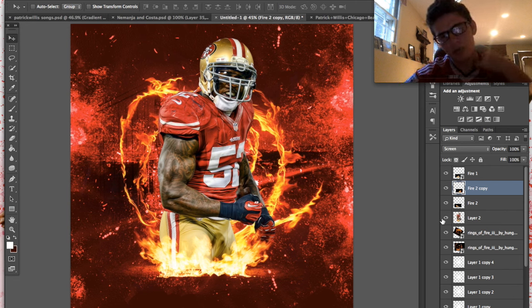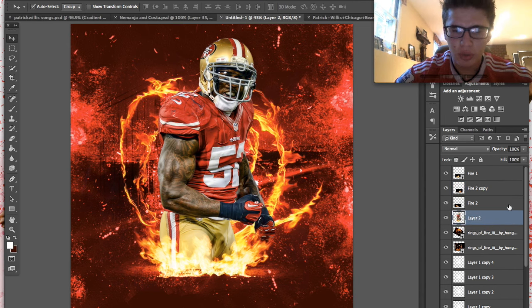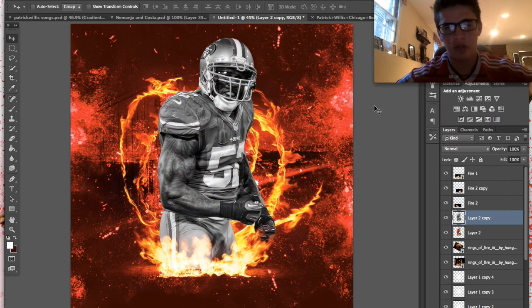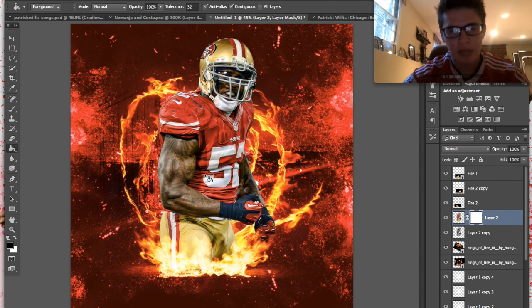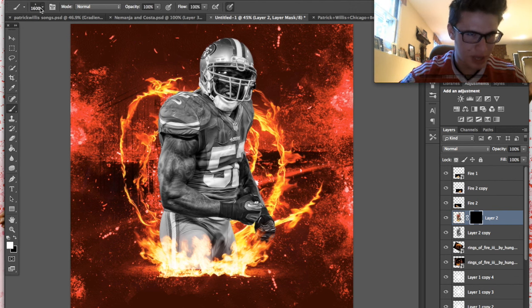Now we're going to duplicate Patrick Willis. Go to Command-U — for either copy it doesn't matter, just put the saturation to zero. Put the desaturated one under the one with full saturation. Go to the regular-saturation version, put a layer mask on it and make it black. So to summarize: duplicate, make one black and white, and put a full-black layer mask on the colored one.